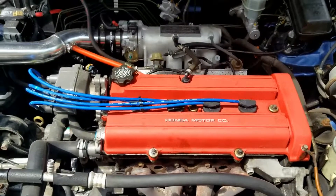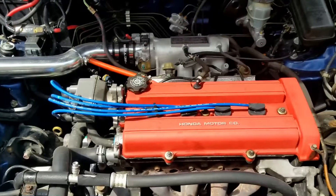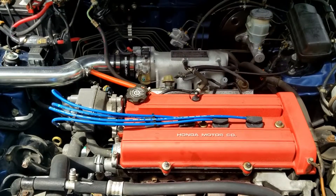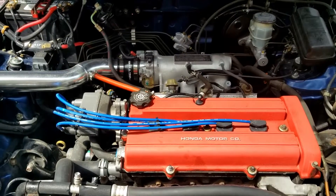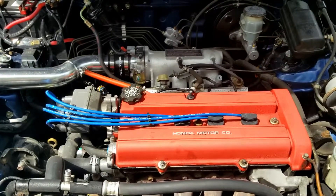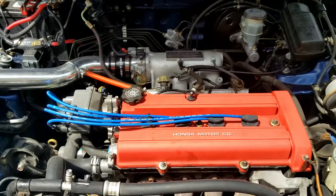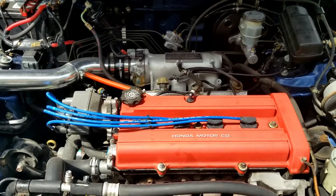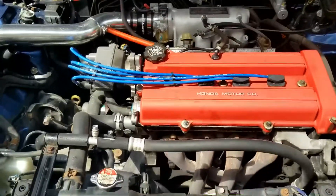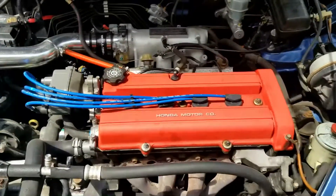Welcome back to another episode of Budget Honda Builders. Today we'll be working on my wife's CRV. The CRV is smoking really bad. I replaced the head gasket about two years ago along with the timing belt and water pump, but it's still smoking really bad. It makes me think it's either the valve not sealing correctly or the valve stem seals are bad.